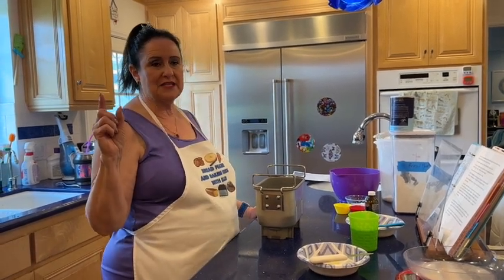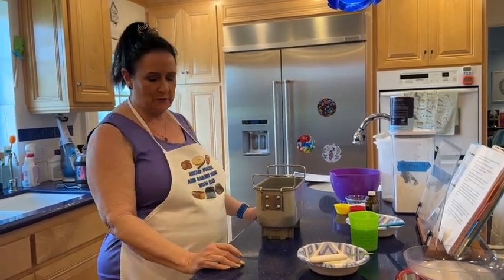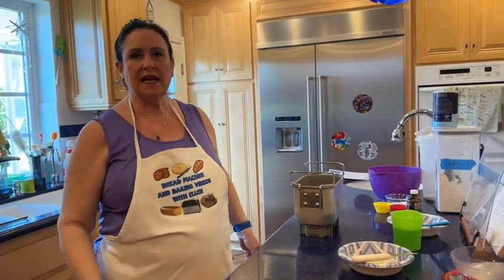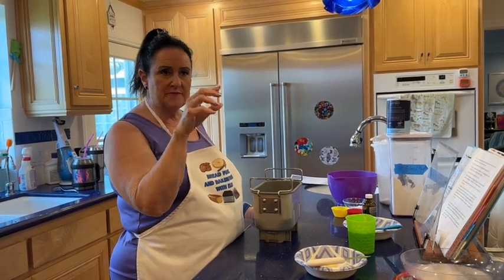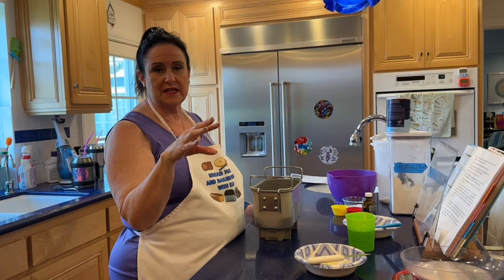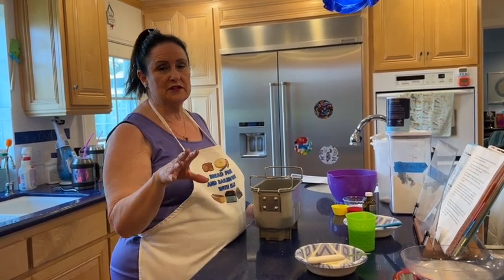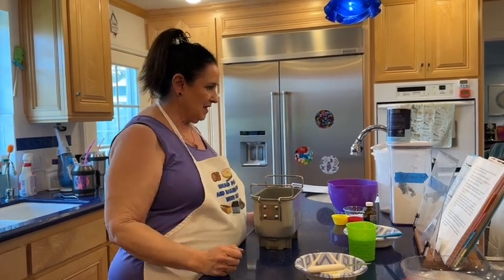If you need help, please go to my website and contact me — I will explain it. My website is ellensbreadmachinerecipes.com. Under the YouTube video, click 'more' and the recipe will be below along with the link to my website. You can find the recipe in PDF format and print it out, or just go to ellensbreadmachinerecipes.com and search for monkey bread.